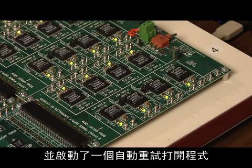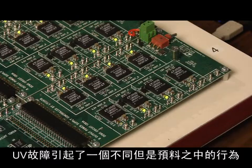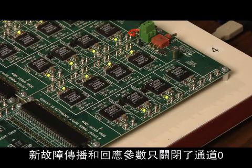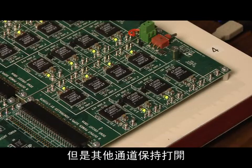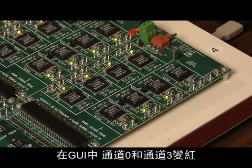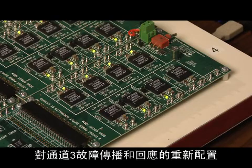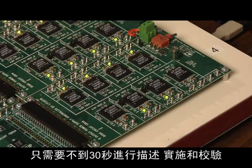Now, I turn the dreaded pliers onto channel 3. A UV fault brings about a different but expected behavior. The new fault propagation and response parameters turn off channels 0 and 3 only, but the other channels stay on exactly as programmed. In the GUI, channels 0 and 3 are red, indicating a fault. This reconfiguration of channel 3 fault propagation and responses took less than 30 seconds to describe, implement, and verify.